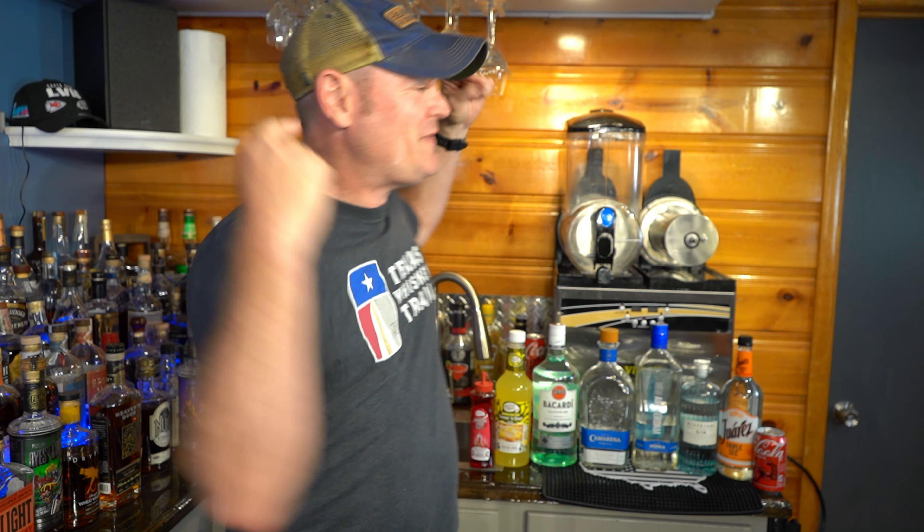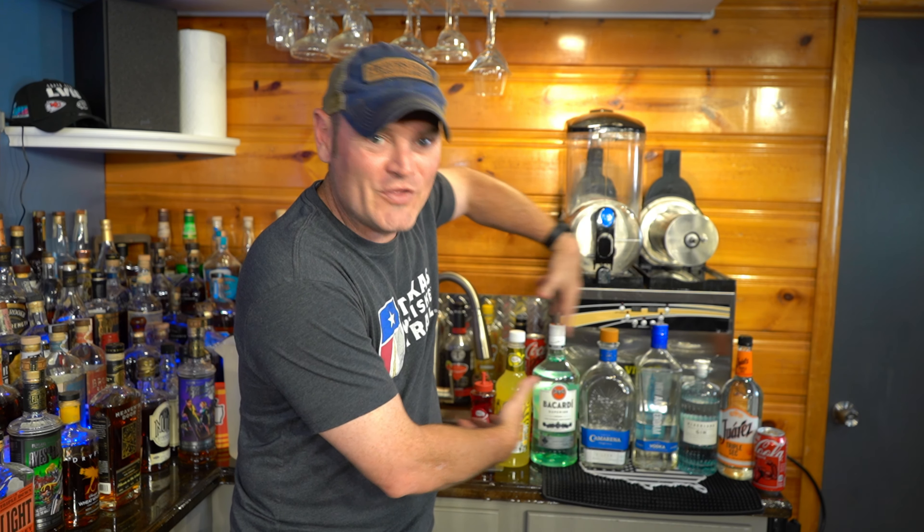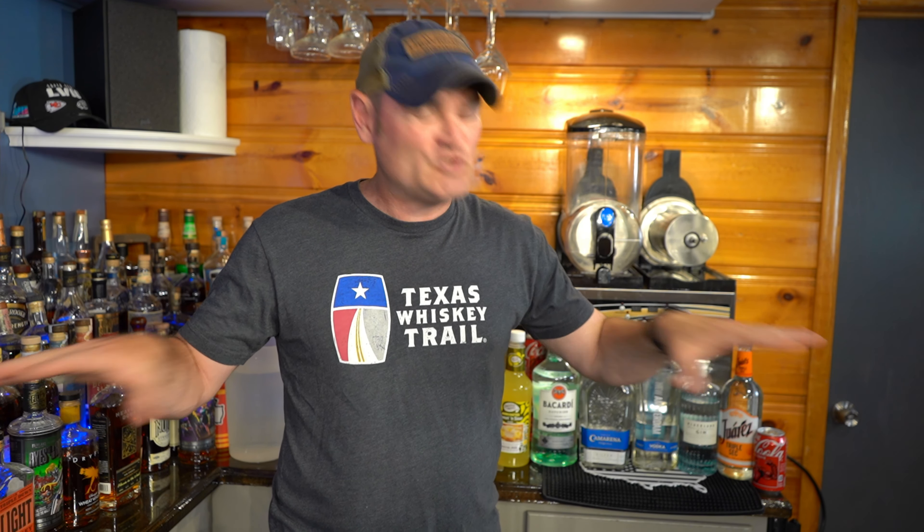Happy Fourth of July week, everyone — happy slushy time! Today I'm going to make the impossible slushy: the Long Island slushy. Nobody makes a Long Island slushy because it's impossible to turn a Long Island iced tea into a slushy — all that alcohol prevents the mix from slushing and getting the proper consistency. Well, I've come up with a recipe that squashes that completely.